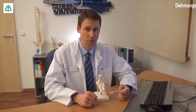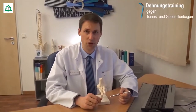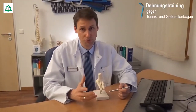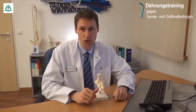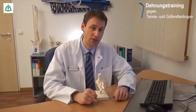Zwei der häufigsten Erkrankungen am Ellenbogen sind der Golfer- und der Tennis-Ellenbogen. Sie gehören zu den sogenannten Insertions-Tendopathien oder auch Sehnenansatzerkrankungen. Warum? Weil es im Bereich der Sehnenansätze zu kleinen Einrissen, aber auch zu chronischen Entzündungen kommt. Dadurch verändert sich auch das Sehnengewebe.